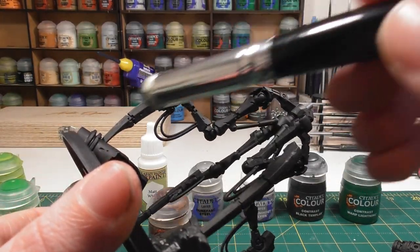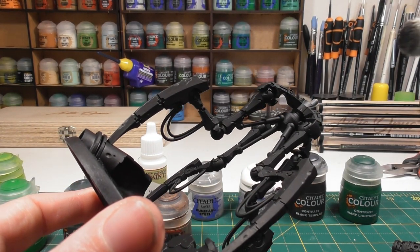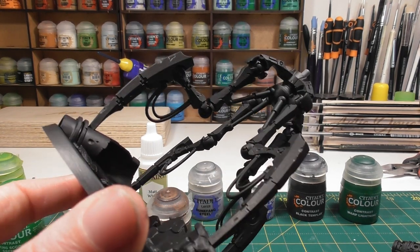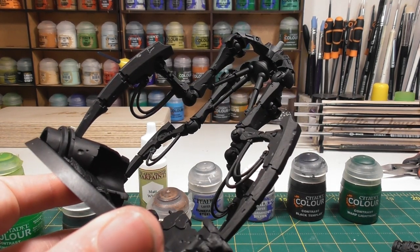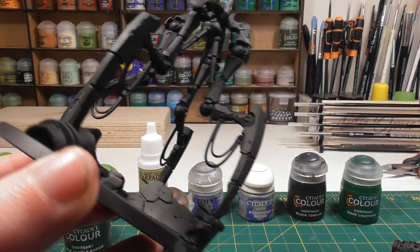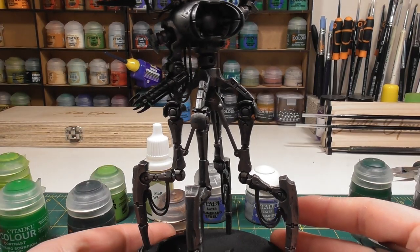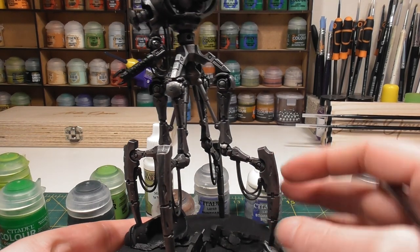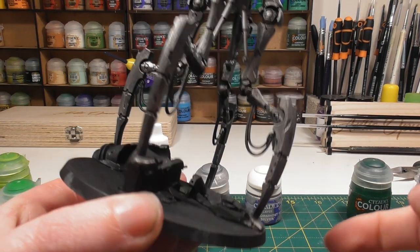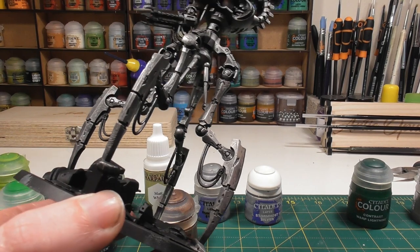I'll try to give the feet a slightly browner look so they appear more weathered and beaten from going over terrain. For that I'll use additional washes and dry brushes. Work your way around, and once you're happy with the dry brush over the body, the next thing is to add further shading for grimy or dirtied-down metal effects.